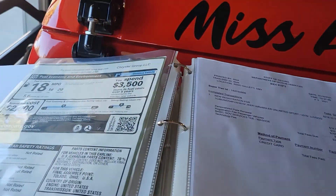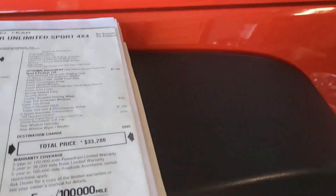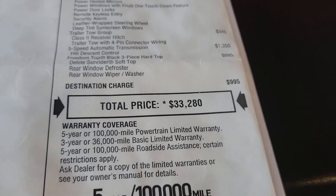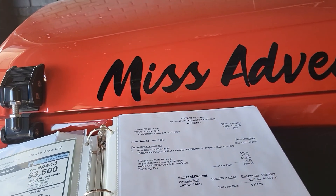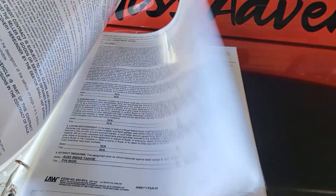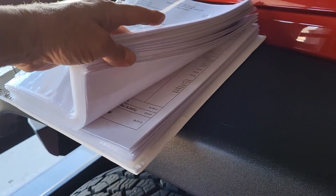I got it from the original owner. I like seeing — it was $33,000 to $38,000 new in 2015, and you know what, I think I could get that for it today. All of these are receipts for everything; I'm surprised at how thick this thing has gotten.